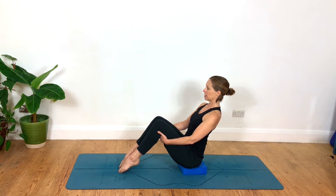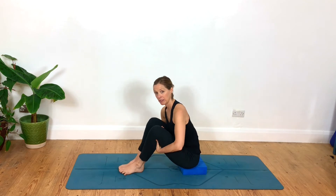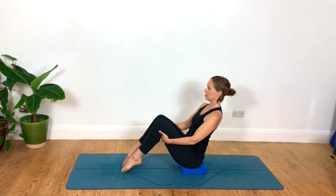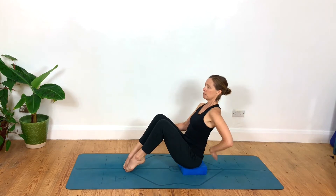Notice if this feels like a much better position to maintain a neutral trunk — neither rounding nor arching — and to hold yourself steady there with your breathing. If that felt better, that's probably your pose for today. From there you can add a little more exploration by lifting up one leg and then the other.